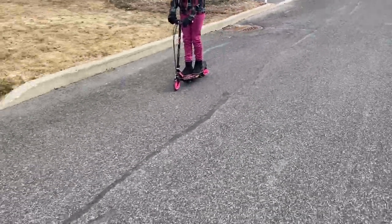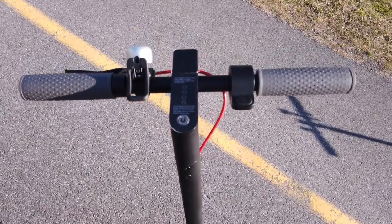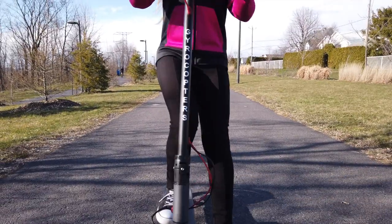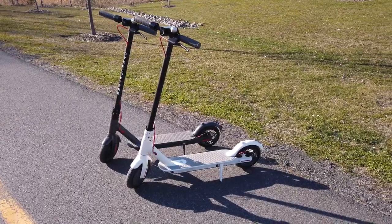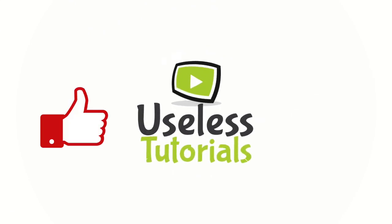In exchange for this gift, I have agreed to do voiceover on his videos. The brand of the scooter is Gyrocopters Flash 2.0 — it's very similar to the well-known M365. Watch till the end and I will compare both scooters.